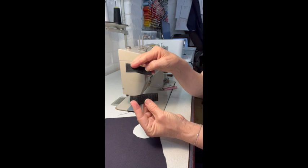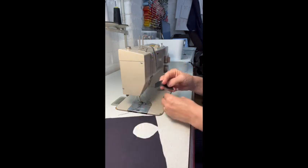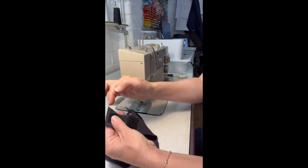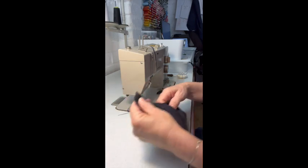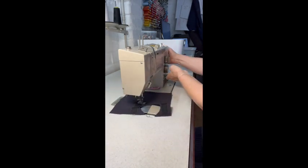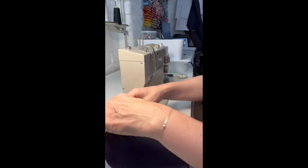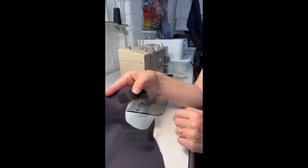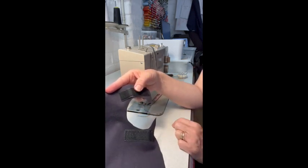We're going to start by sewing the velcro onto the top and bottom edge. When you're attaching the velcro, make sure you start about half a centimeter in from the cut edge. It's not necessary to finish off the palm cut out because we're using a stretch scuba and it's not going to fray.